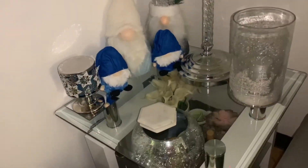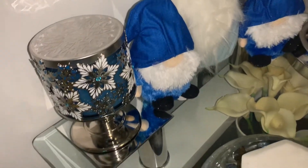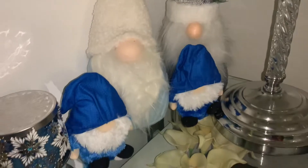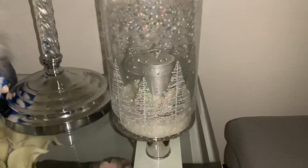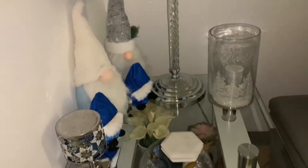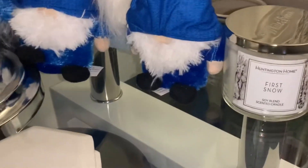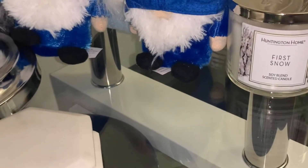Okay, on this coffee table I just put my Bath and Body Works candle with the stand on top of a mirror. And then I put four gnomes over here — two little ones and two big ones — and then this glass jar with a candle on the inside of it. I didn't do too much because my tree is so beautiful, I didn't need to do a lot. Then on this coffee table, the same thing except I added a truck. And then I have this Aldi's candle which is First Snow.